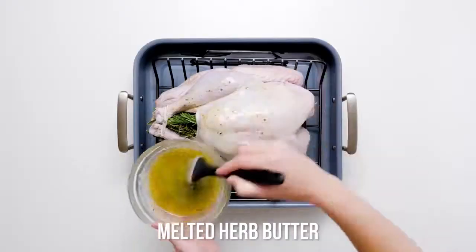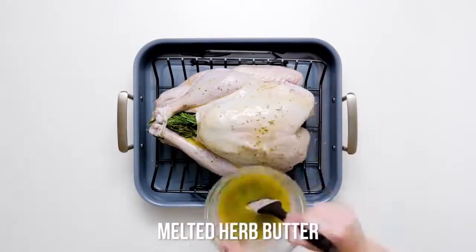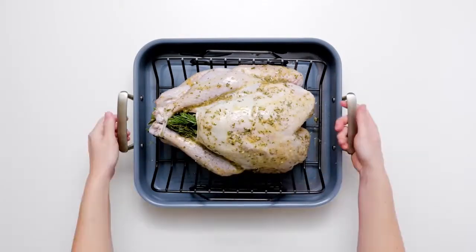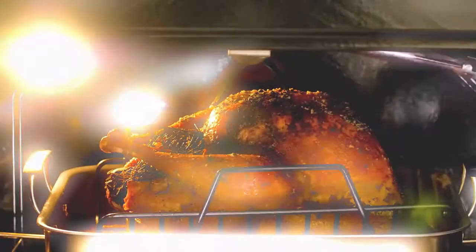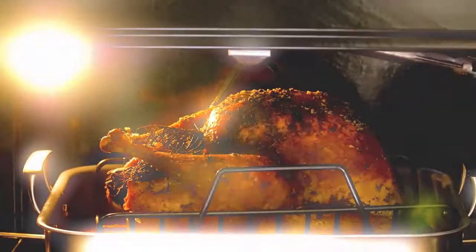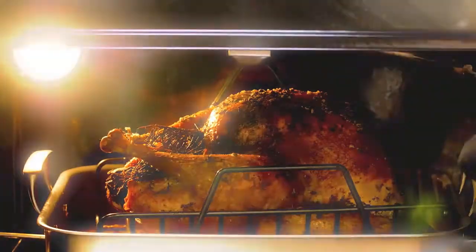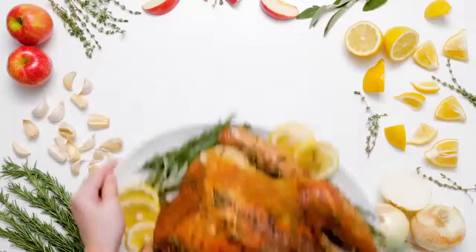Now we're going to melt the last of our herb butter and use a basting brush to paint the rest of our turkey with deliciousness. Finally, we're going to pop this bad boy in the oven at 325 degrees until the internal temperature reaches 165. You've got to use a baking thermometer for that.